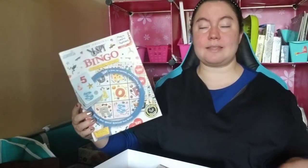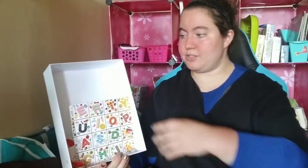The first thing I want to show you is it's a pretty large box — just look at this. It is larger in size, but it is not a large game. There is no game insert or anything here to make it worth it. This is a large game that doesn't need a large box.